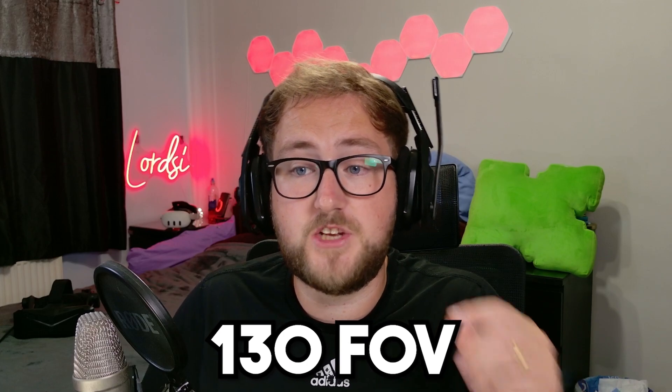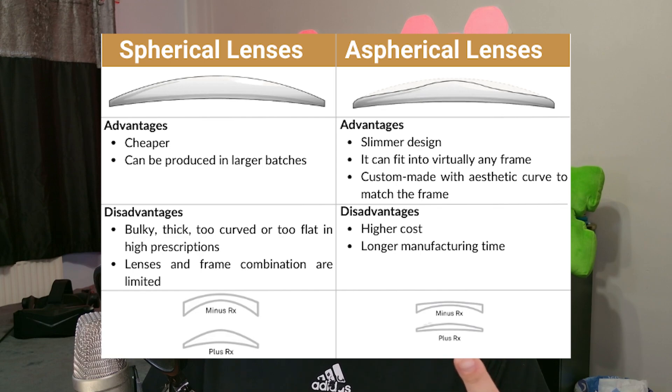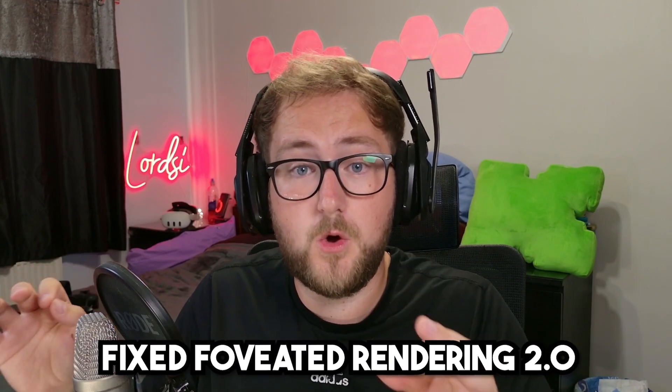Packing in that many pixels into a small space is incredibly impressive. In terms of field of view, it has a 130-degree diagonal, which is wider than a lot of headsets on the market, and this definitely helps with immersion — something I'm personally waiting for in the future Quest lineup. It also has aspheric lenses, which means it is very sharp edge to edge with no distortion like you see with Fresnel lenses.